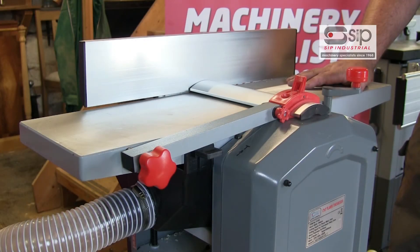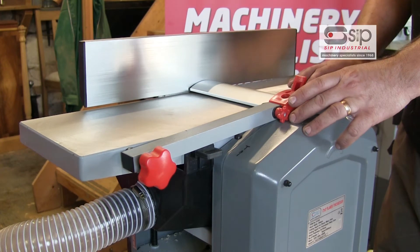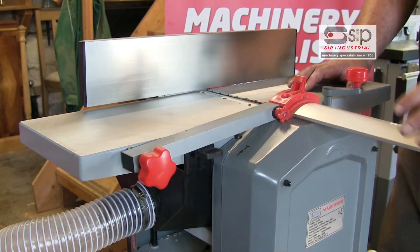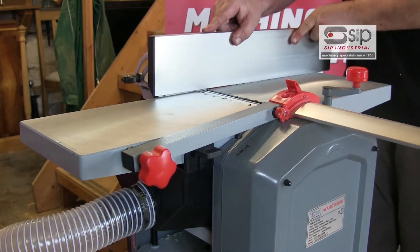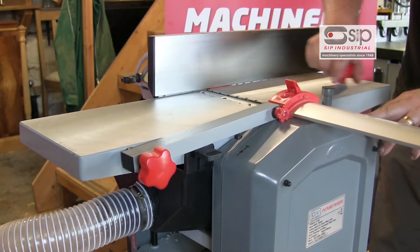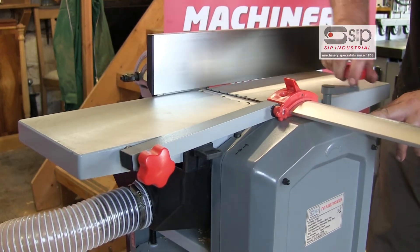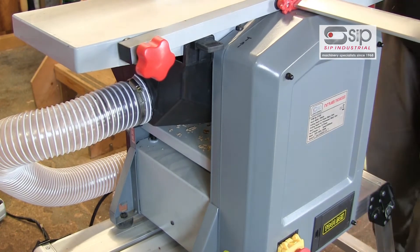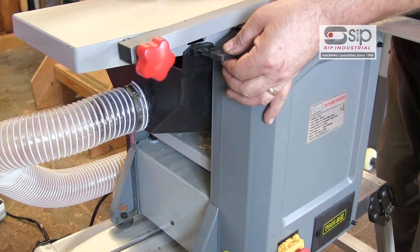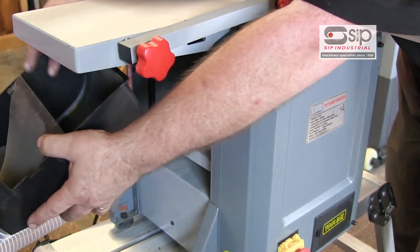To convert from surfacing to thicknessing is quite a straightforward procedure. First of all, having disconnected it from the power, we slide out the bridge guard, release the fence tab, slide the fence forward, and then wind the table completely down. We can then release the two security tabs which secure the dust hood that sits underneath.